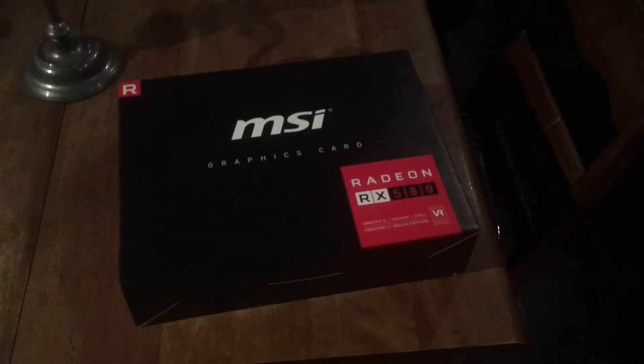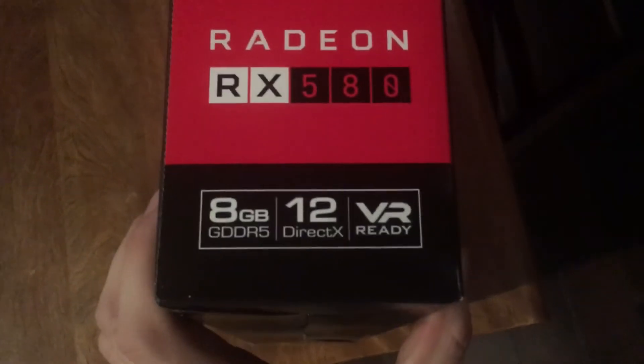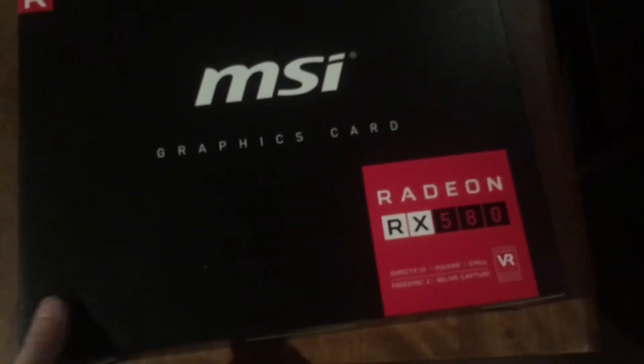I bought a new graphics card — it's the RX 580, like I normally have, but this one is 8GB. I paid just a little over $205 American after tax for this. It's brand new, never been opened, never been used. I went on eBay, got lucky, got a bid, didn't expect to win, and I won. So I'm pretty excited. I haven't opened this yet, so let's see if I got garbage.